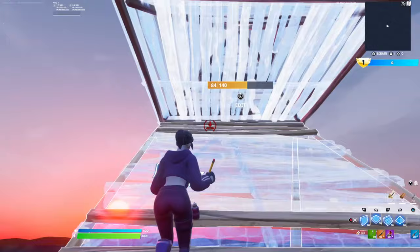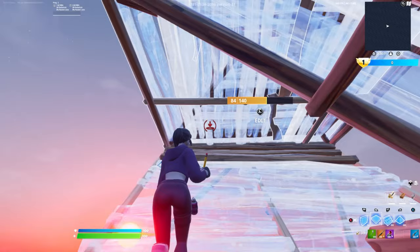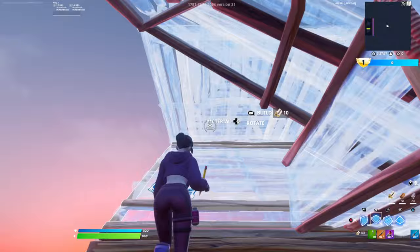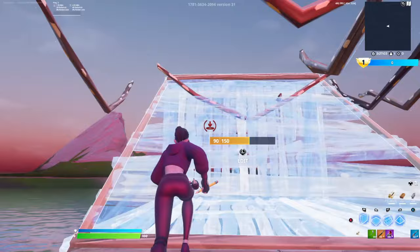Once you've mastered all those drills, it's time to start working on your double edits. Before you can start getting fast with them, you have to first learn the movement of a double edit. To do a double edit, you're going to place a cone and a floor, edit both tiles of your floor, then edit one tile of the cone, and then immediately place a ramp. Make sure you really focus on placing that ramp immediately after you double edit so you don't mess up.